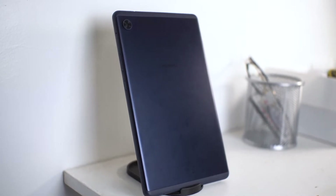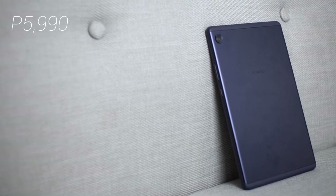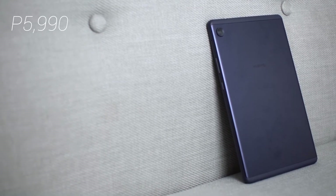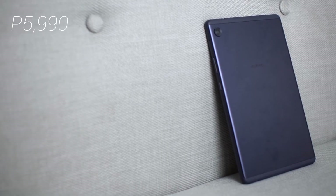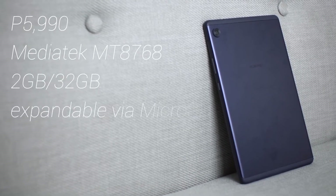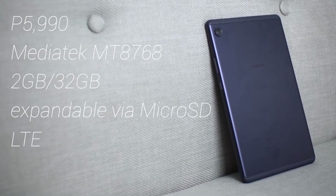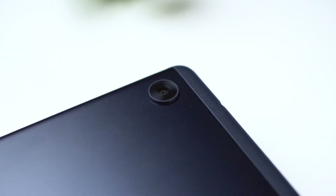Starting with the tablet first — at 5,990 pesos, this MatePad is the latest and cheapest tablet you can get right now. Compared to a regular smartphone, the specs are underwhelming. We're looking at an entry-level Mediatek MT8768 paired with 2GB RAM and 32GB storage, expandable via microSD. The 5MP main camera and 2MP selfie camera are present for mediocre-quality photos.